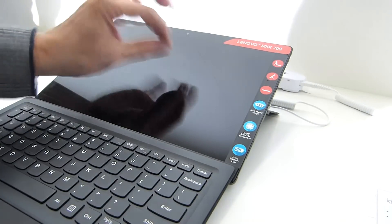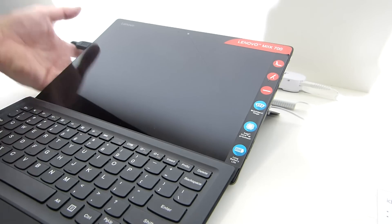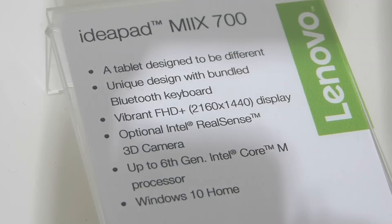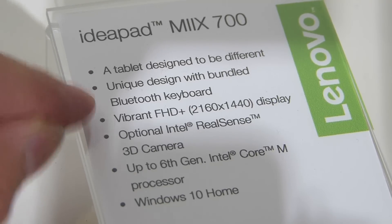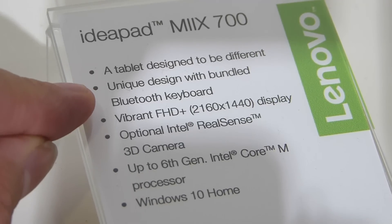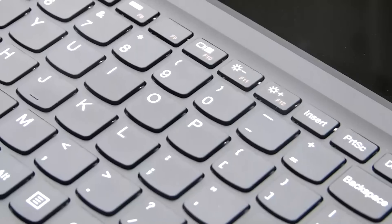It goes all the way back, not quite as far as the Surface Pro 3, but that gives you a nice experience if you're going to use the digitizer on the IdeaPad Mix 700. Just one more thing: the marketing block here states that it comes with a bundled Bluetooth keyboard.